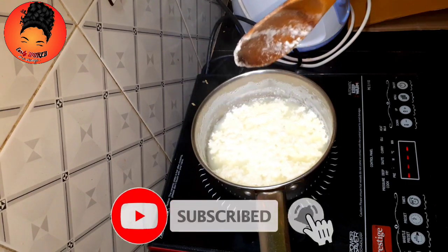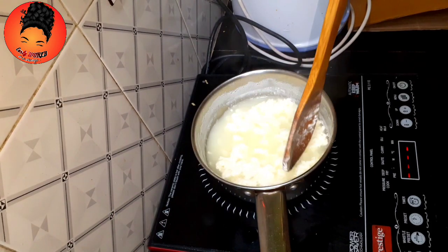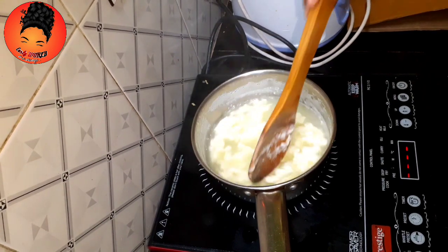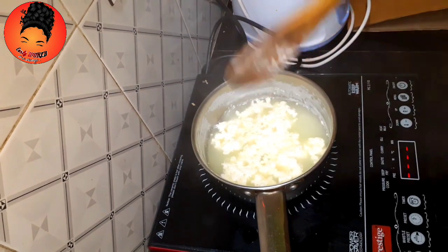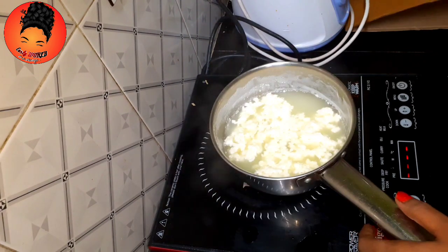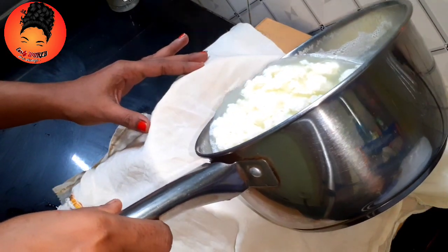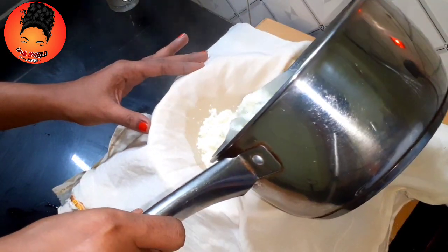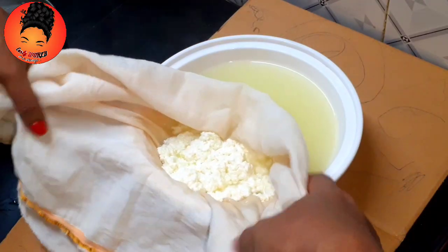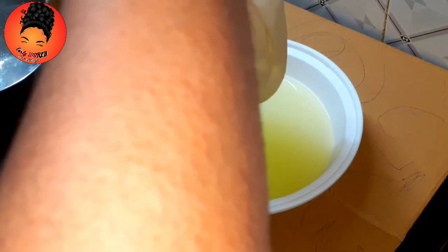Now, let's cook this. This is a cotton cloth — it is very thin. I am going to dry it in the chilled water.